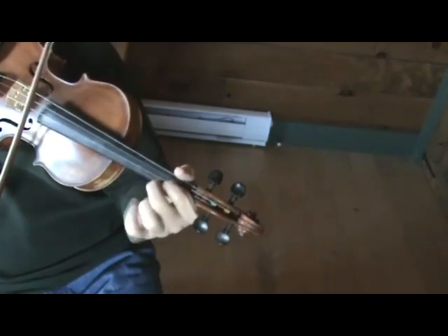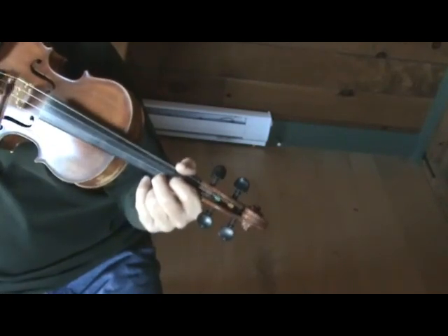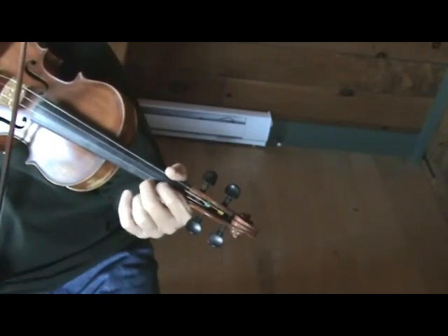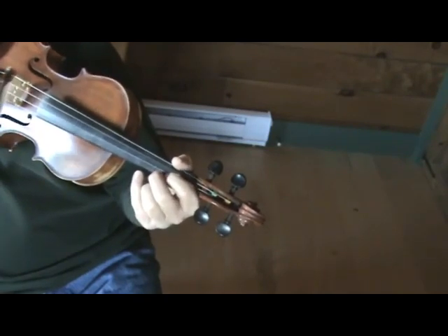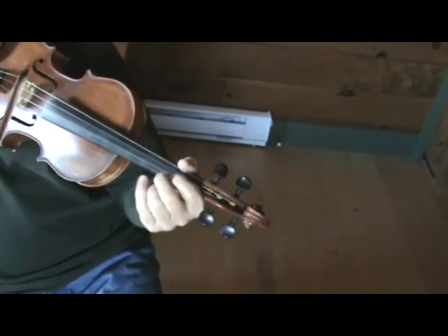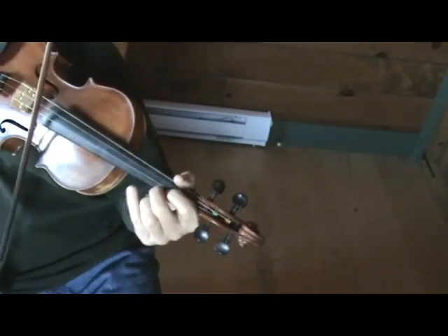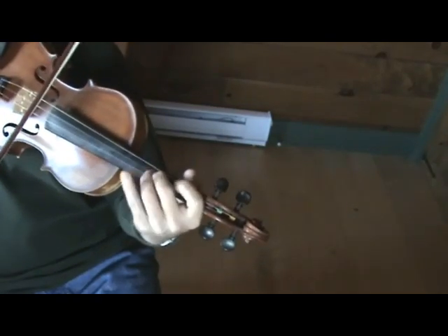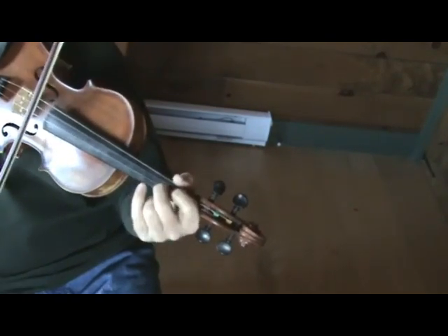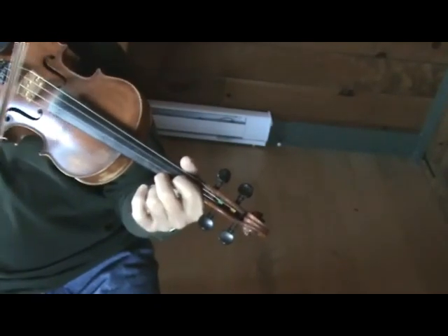Do a little trill there. That's the notes for it: 2nd, 3rd, 2nd, 1st, 2nd — a little roll. Another roll there.